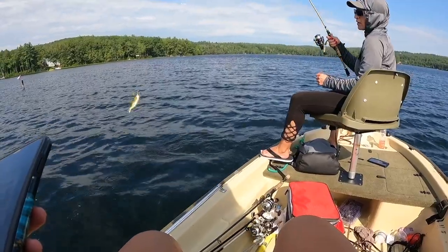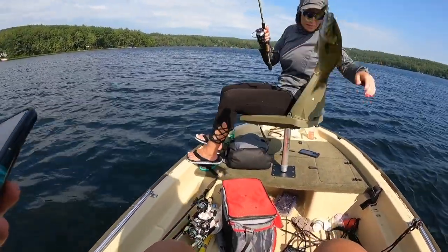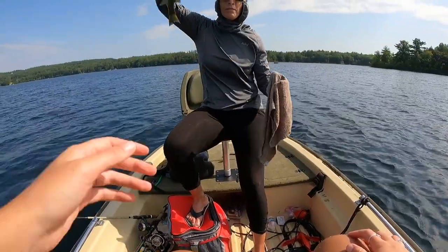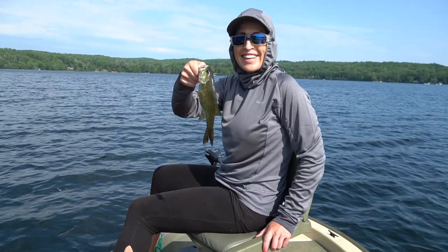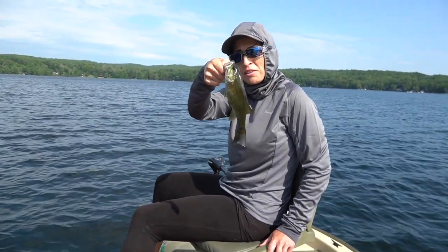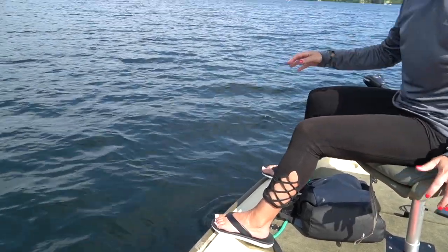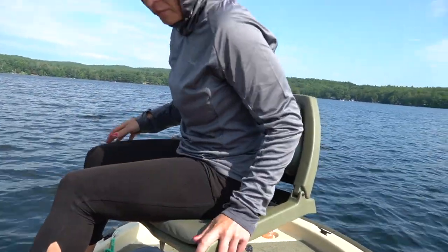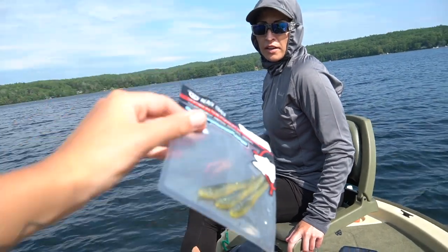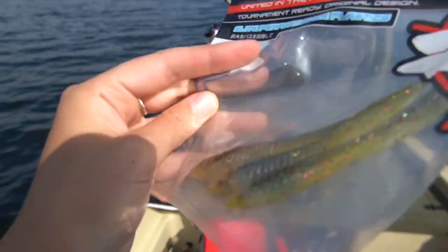It's a smallmouth! Beautiful — look at you and your little smallmouth. Little guys need love too, guys. Smallmouth! He'll get bigger. Another catch on the Beast Coast Magic Flick. Dirty Perch, my friends — dirty perch!